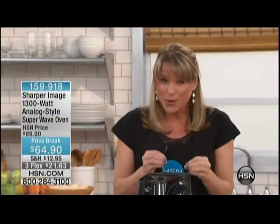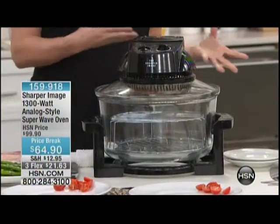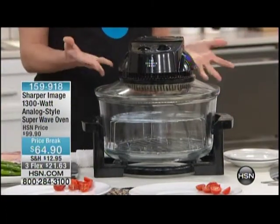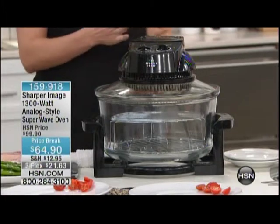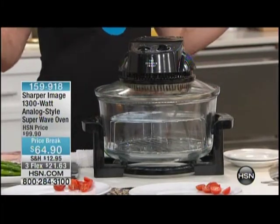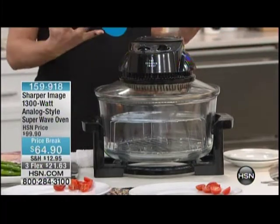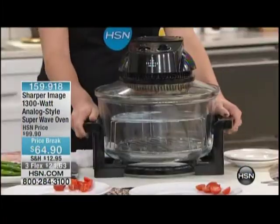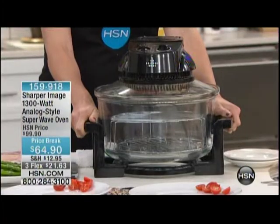This is our Sharper Image Super Wave Oven. You've probably seen this on the late night infomercials. Maybe you were interested then but didn't hear enough about it. Just stick with us for the next 20 minutes and we're going to show you why you're probably not going to turn on your traditional big box oven for months. Because now I only use my big oven for storage — I put my pots and pans in it. I keep this out on my countertop. It takes just over a square foot of countertop space.